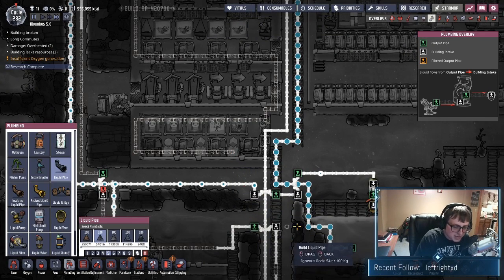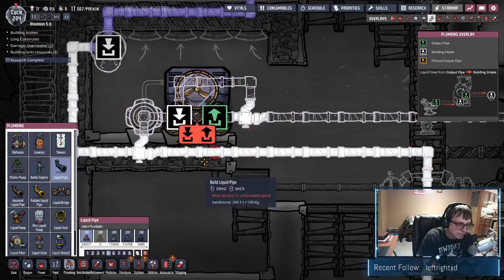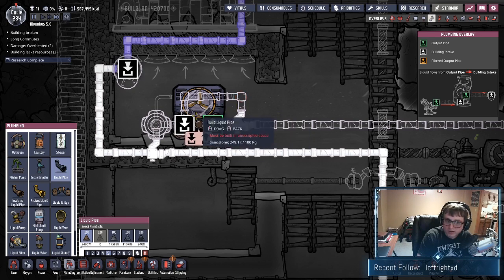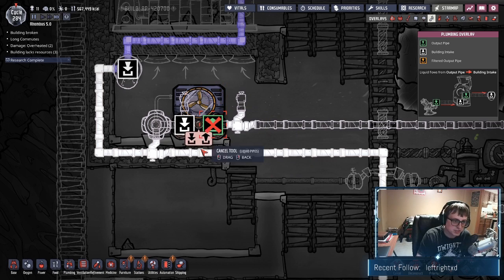We need to figure out a way of getting around all this water stuff — we've got a lot of pipes in the way. When it leaves the green it's going to want to come back this way, so by using just a bridge anywhere it should never allow it to do that. We just need a bridge somewhere to set the direction.